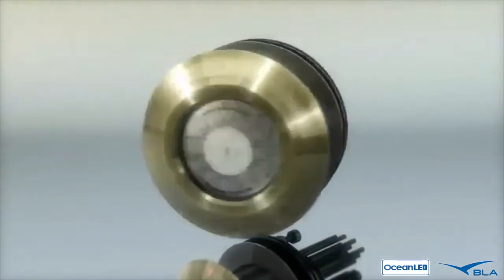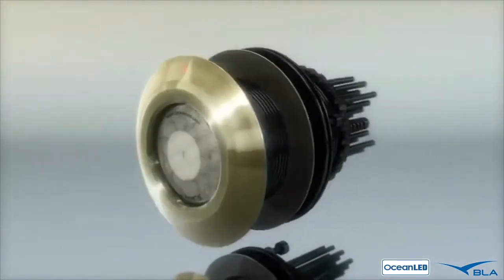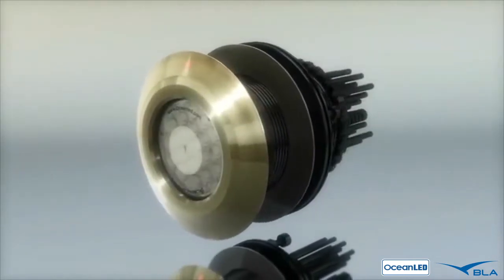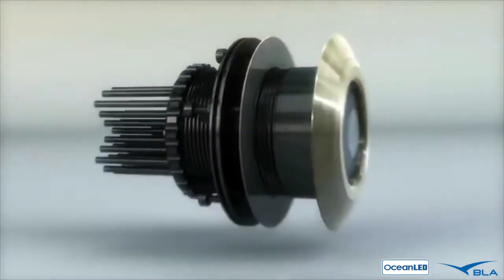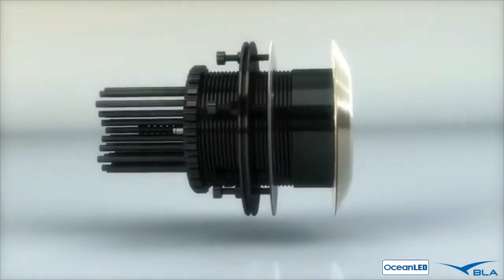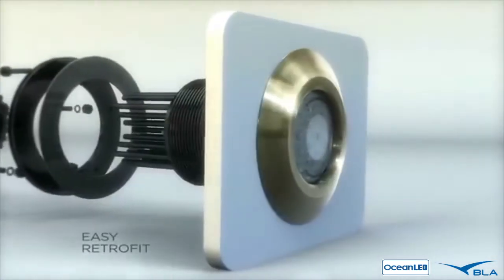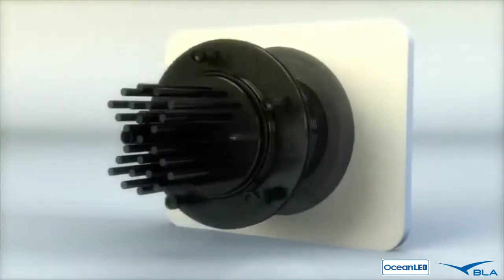The all-new exchangeable flush mount is exactly what it says — it's exchangeable without hauling if servicing is ever needed. It has an exceptionally low profile, giving it virtually unlimited hull mounting options. It can even be retrofitted into most existing underwater light hull cutouts.